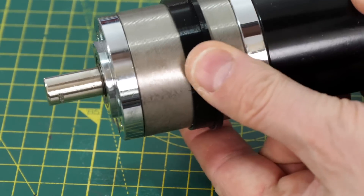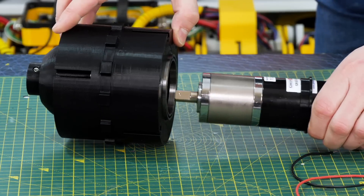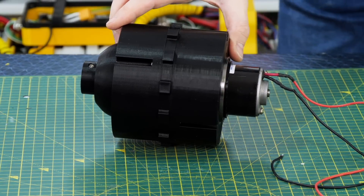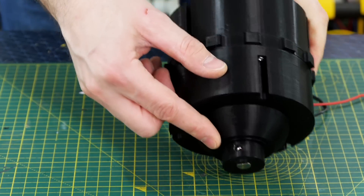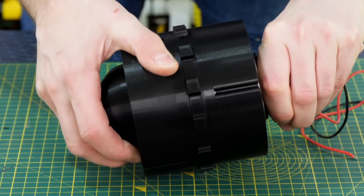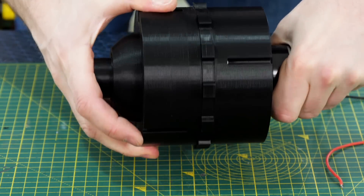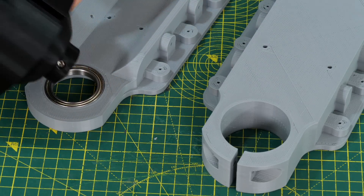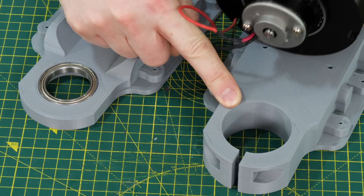On that motor is a 3D printed collar that slides almost all the way to the back of the motor body, and that collar fits perfectly inside the bearing in my wheel — so the motor goes right inside the wheel. The output shaft of the gear head fits into the hole on the other end of the wheel, held in place with the captive nut and grub screw. The motor and wheel are held between two pieces: one has a bearing for the smaller end of the wheel, and the other has a clamp to hold the motor body.